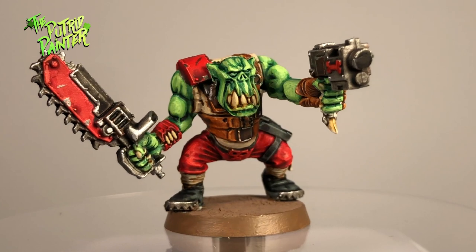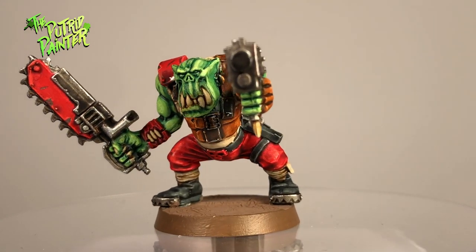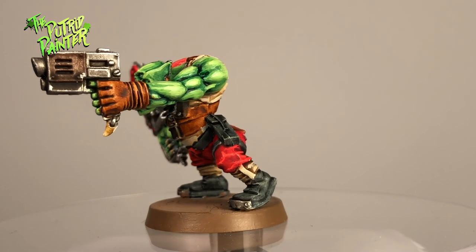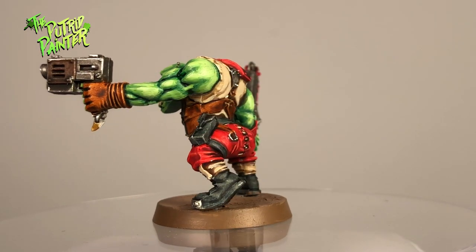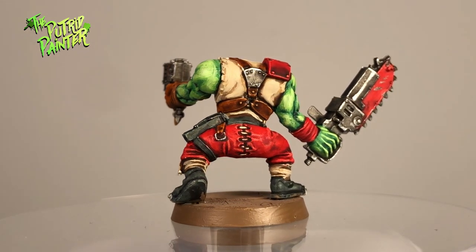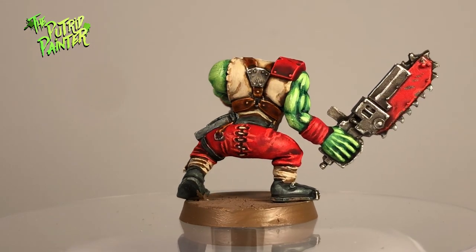And here is the finished Orc Boy. This is an improved version of my old color scheme. It's easy to paint, which is great if you have to paint a 40-plus Orc mob. I'm also curious how this color scheme will look on an Orc biker. Thanks for watching!